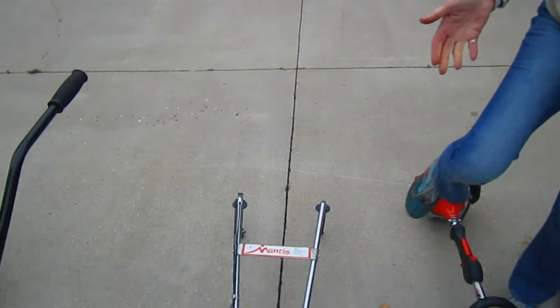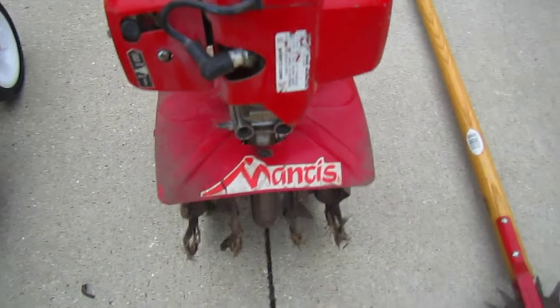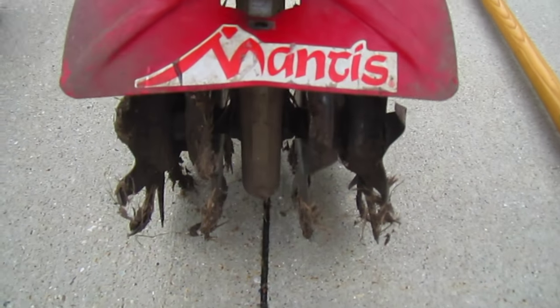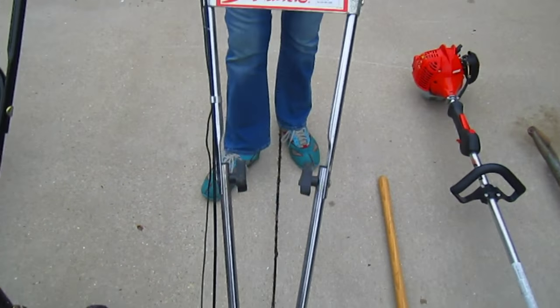Then there's gardening - you need something at times that will till the garden. This little baby has served us very, very well for many, many years. This is a Mantis tiller. It's light enough that I can use it, but it's very efficient and works great in our raised beds. You're not going to be pulling up a huge rototiller just to get into that type of a garden.